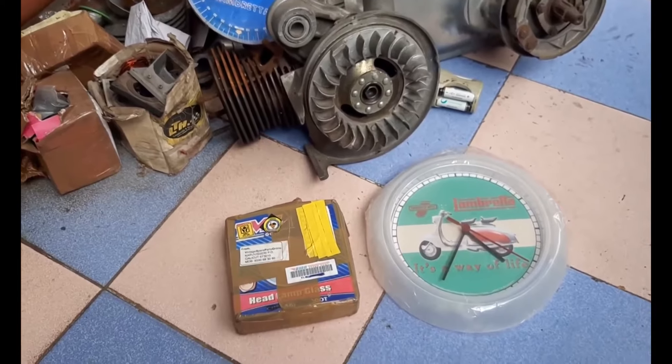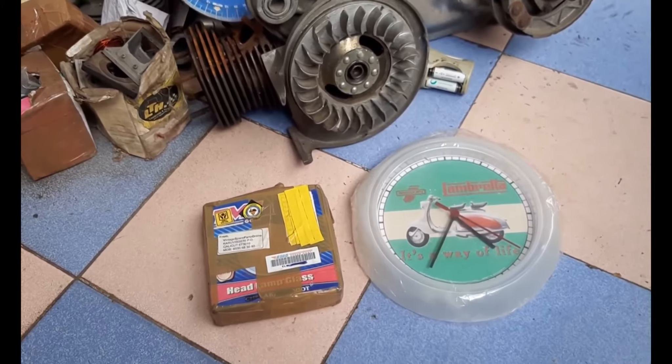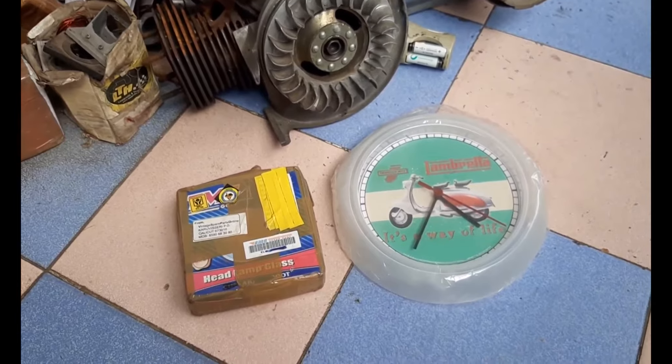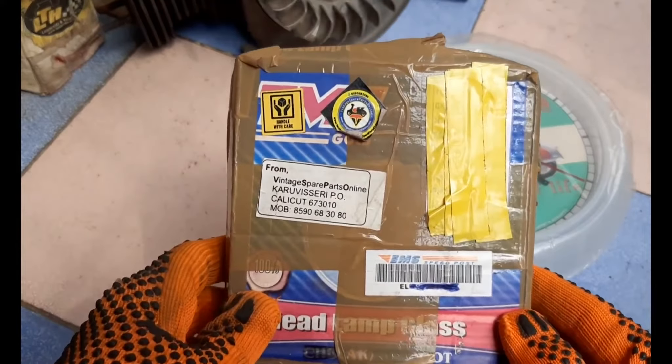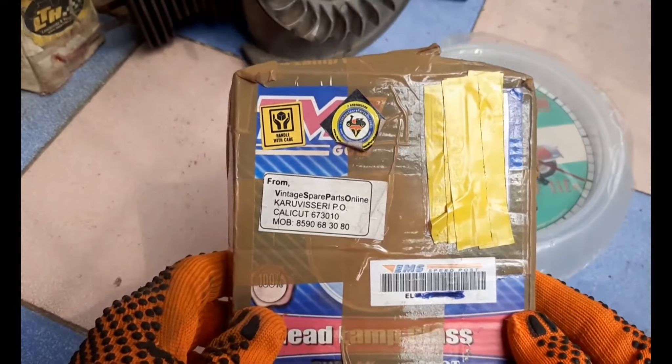The left side of the packing has Lambretta keychains and the right one is the Lambretta watch from Italy. This pack is from Vintage Spare Parts Online, from Rahul.